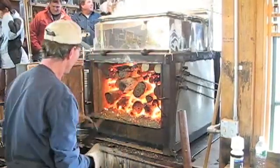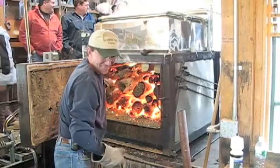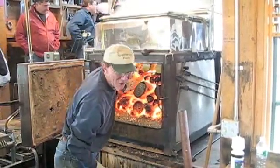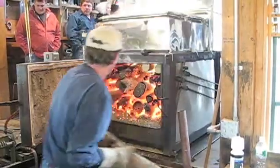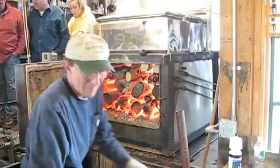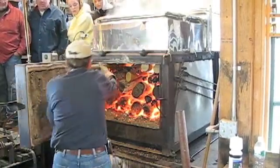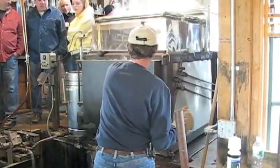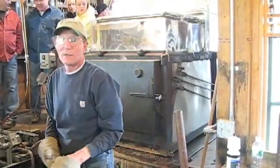A lot of BTU. That one doesn't want to go out — there's always one that doesn't want to go in. And he puts the blower back on.